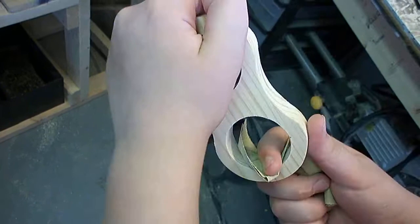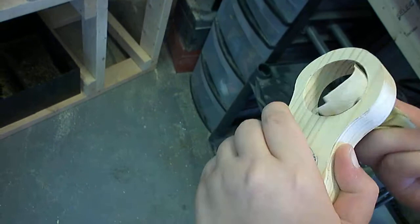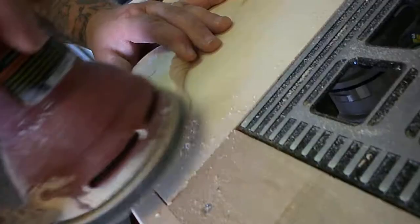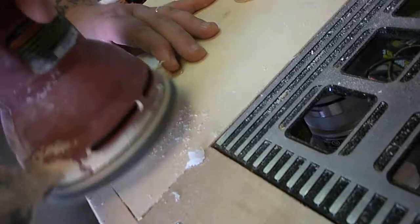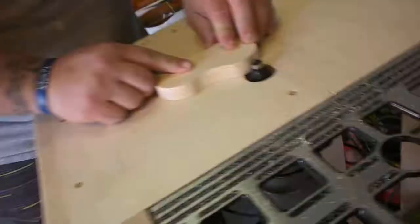After that's done comes everybody's favorite part — sanding. I enlisted the help of my oldest son because he wanted to help out with the project, so I let him do some sanding. The template can stick a little bit depending on what kind of adhesive spray you use, and sometimes I have some trouble getting it off, so I'll just sand it.